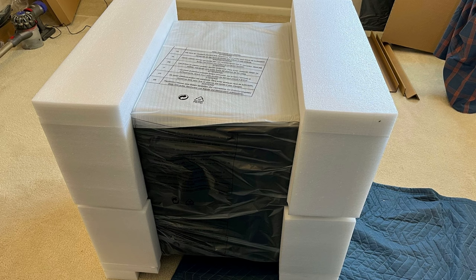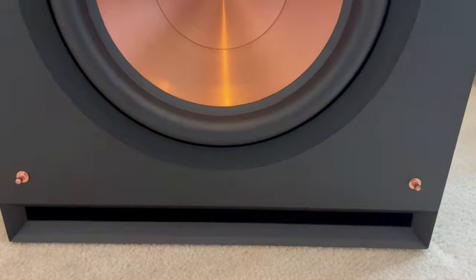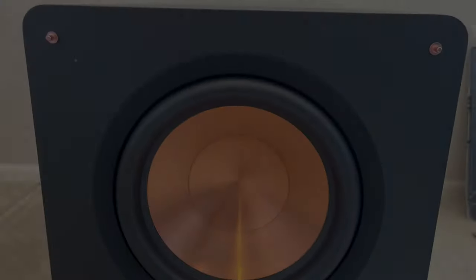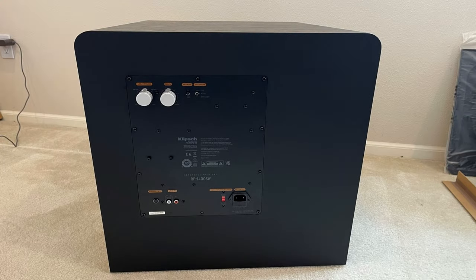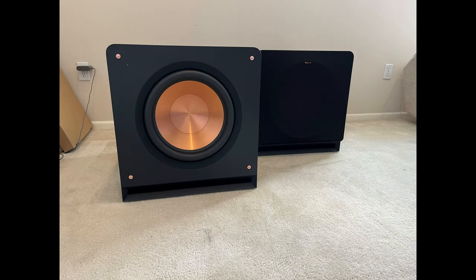We tilted it up, removed all the foam, and here's your subwoofer completely unboxed. It's not carpet — it's protected. 14-inch woofer. On the back it does allow you to add a wireless receiver. Power cord, two sub outputs. Awesome, thanks for watching.